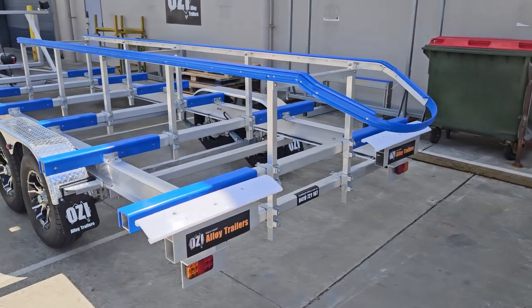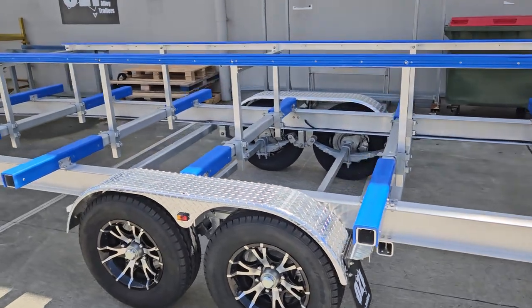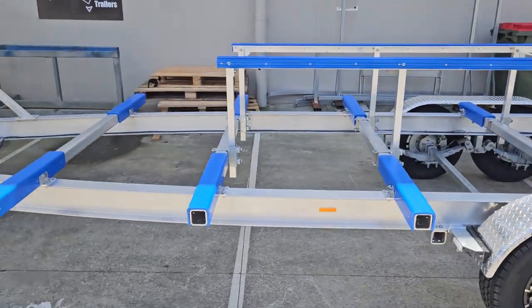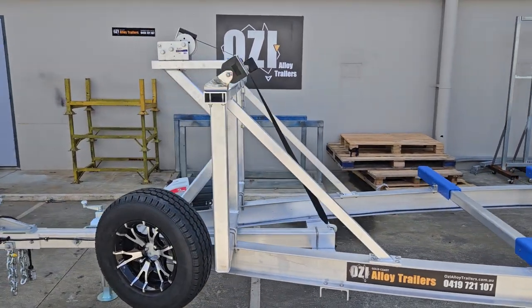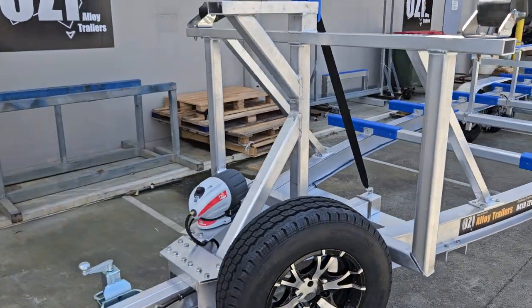Hi, Peter at Aussie Alloy Trailers. We've just built a 4-tonne rated aluminium Shark Cat trailer for one of our customers up at the Whitsundays. Alco IQ7 actuator.